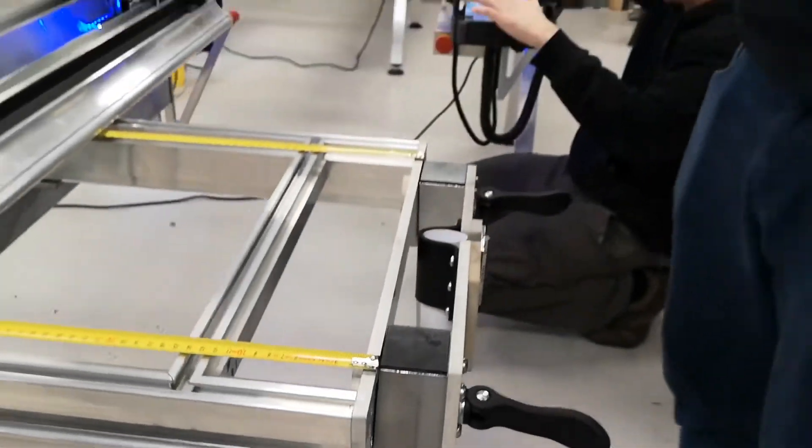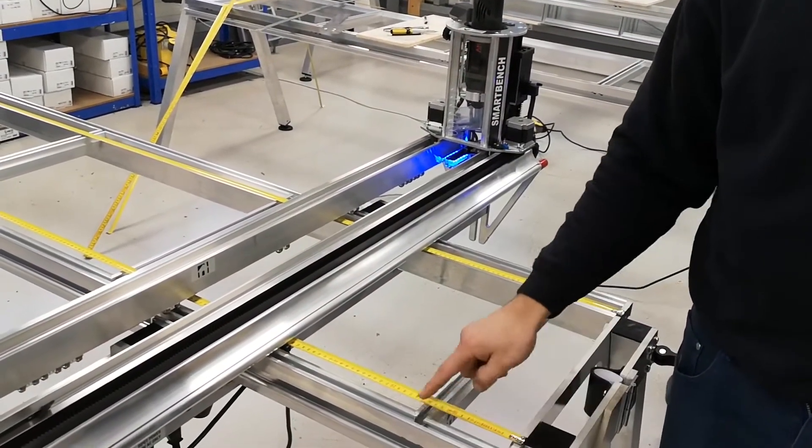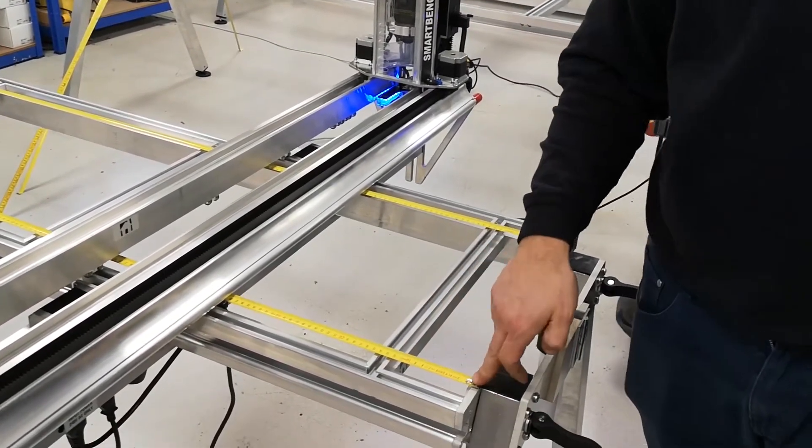Things to watch out when doing that: the upper beam won't travel over the tape, so you want to stop before the end of the bench.